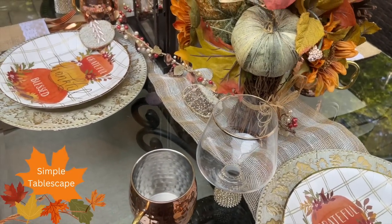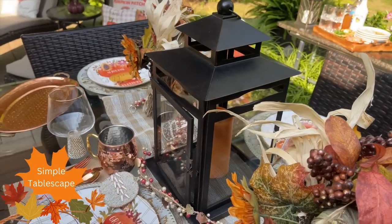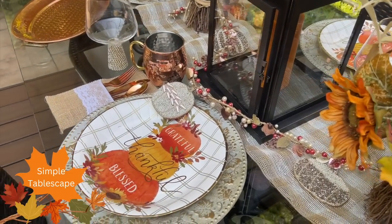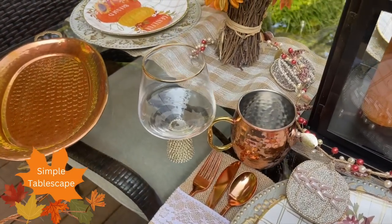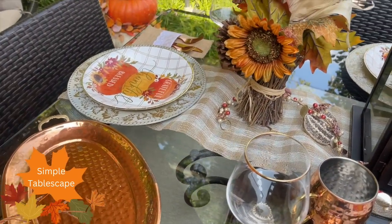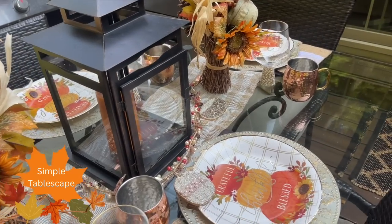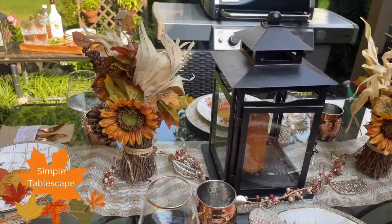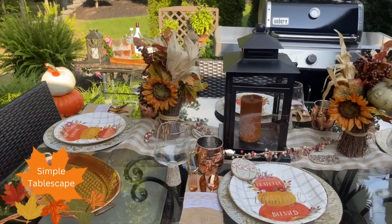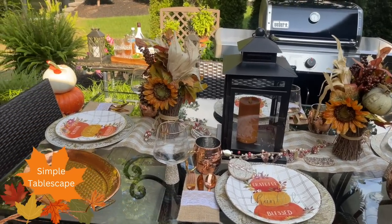Let's talk about my simple tablescape. I started out by placing burlap ribbon as a table runner down the center of my table. Then I pulled out these sunflower bouquets that I've had for years — perfect as part of my table centerpiece. Along with this lantern, I love using lanterns throughout my home. I decided to add a flameless candle, especially when you're around food, so it does not overpower your delicious meal. That's why I like to go with a flameless or unscented candle. I also bought this beautiful blingy beaded garland and thought it would be perfect on my tablescape.